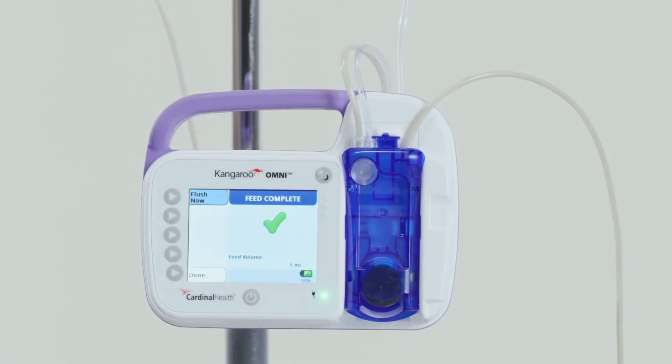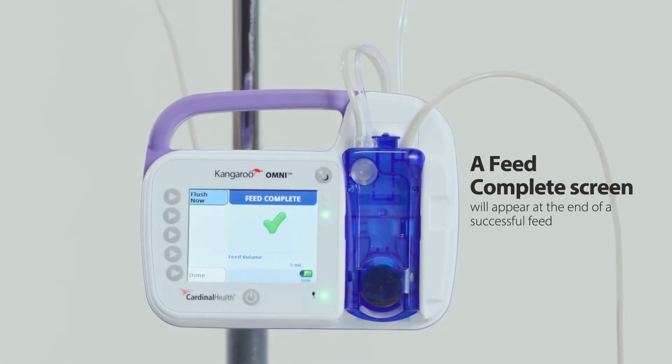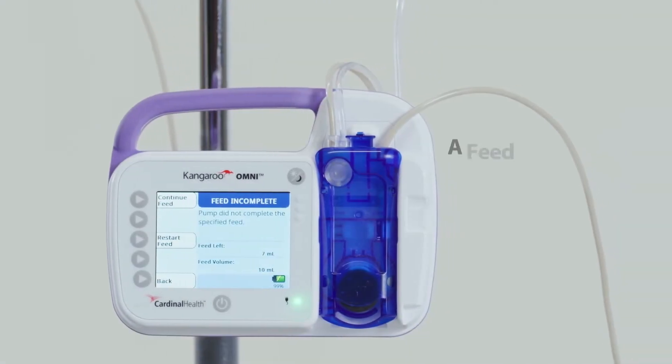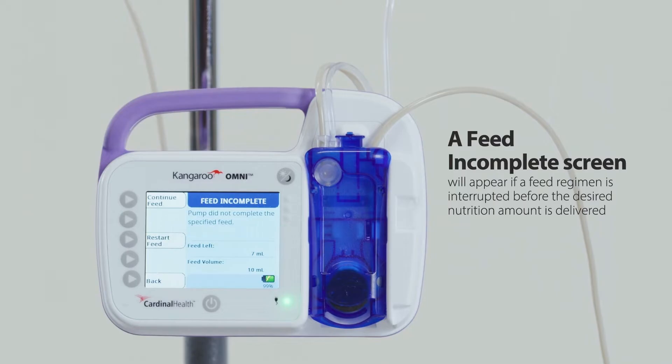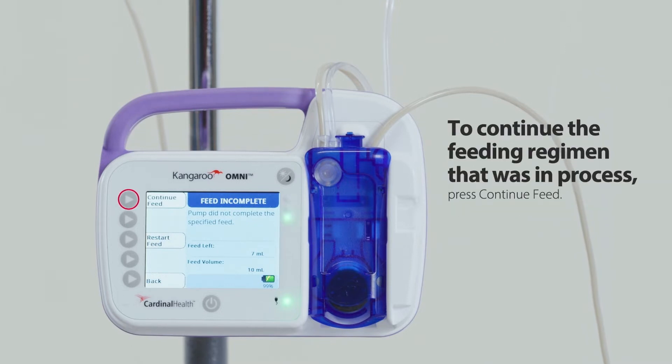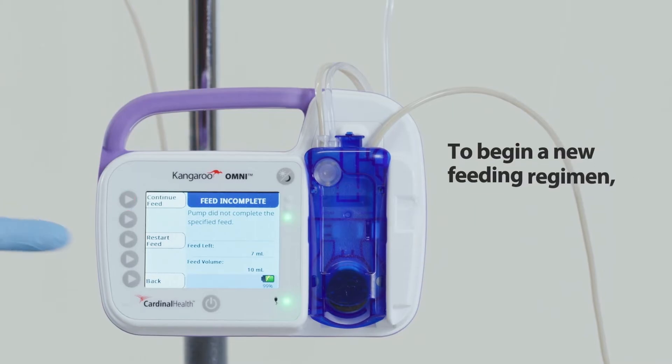Feed complete notification: a feed complete screen appears at the end of a successful single feed or multiple feed regimen. Press done to clear the notification. Feed incomplete notification: a feed incomplete screen appears if a single feed or multiple feed regimen is interrupted before the desired nutrition amount is delivered. To continue the feeding regimen that was in process, press continue feed. To begin a new feeding regimen, press restart feed.